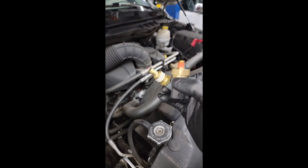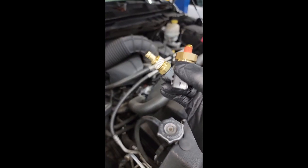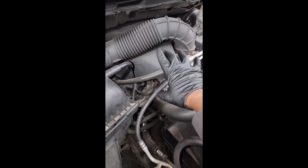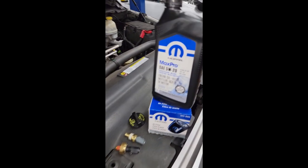Y'all remember the video I did yesterday about these two sensors right here? These are the snitch sensors. These sensors will tell the computer that you are using the wrong viscosity weight of oil. Remember, this engine has MDS. This car came in with a check engine light on — code P1521, wrong engine oil use.